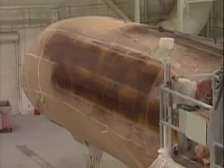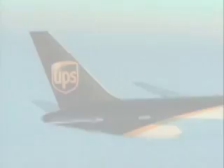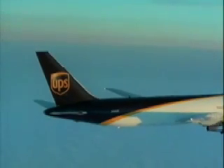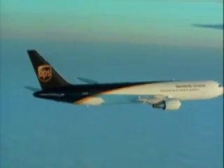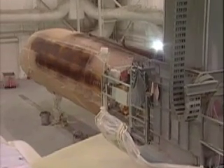An aircraft's paint job is critical. Without it, the aluminum airframe would be a sitting duck for the ravages of the atmosphere at 30,000 feet and 500 miles per hour. This airplane is in 40-below-zero weather at one moment, and in 15 minutes it's on the ground in Phoenix at 115 degrees sitting on the ramp.